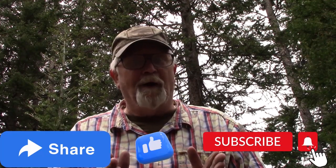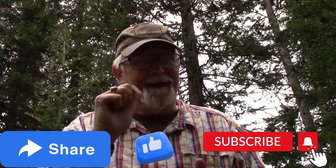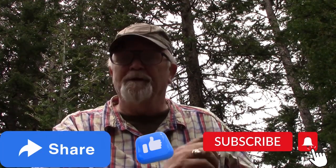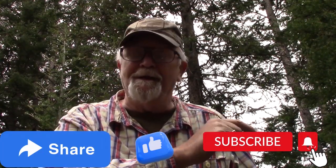Hey everybody, let's take a minute before we go any further — do me a big favor. Please share our videos, like our videos, big thumbs up, hit that little button right there. Subscribe to our videos with the bell notification — that allows you to know when our next videos are coming out. So without further ado, let's get on with the video.